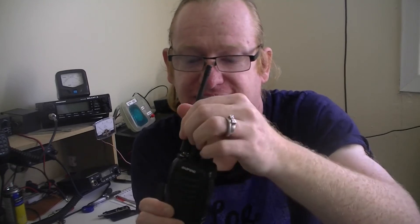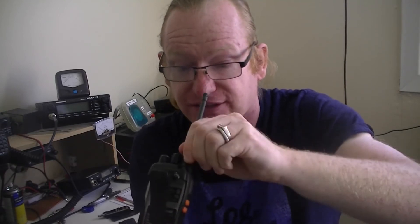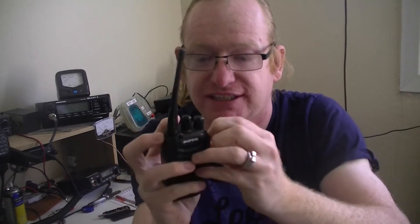There are three buttons on the side: PTT and two programmable buttons. On the top you've got a volume/power rotary control, a selector for up to 16 channels, and a removable antenna. On the top there's also a flashlight — most annoying — and an indicator showing whether the radio is transmitting or receiving. The battery slides on the back with a belt clip. On the side it has a standard Kenwood speaker mic connector.